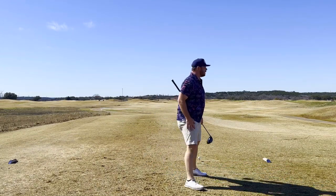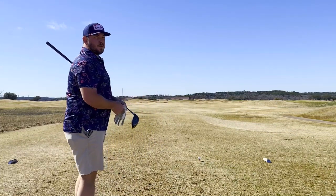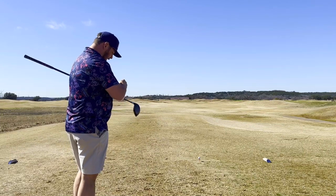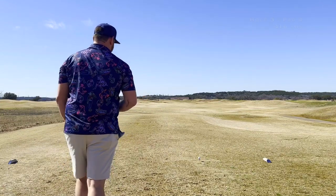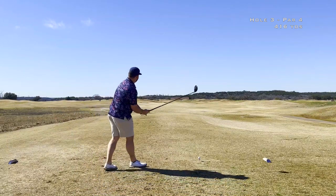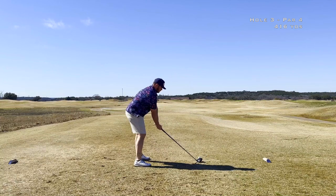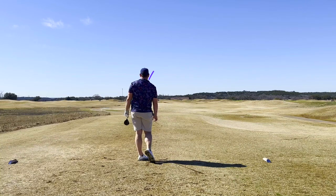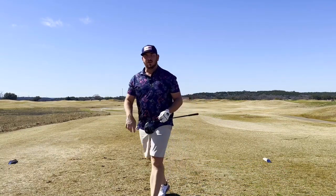Third hole, par 4, a little over 400 yards. Bogeyed that last one. It is cart path only today, so I'm kind of trying to play cart path golf. See how that works out throughout the day. They're on the green, so we're good. Let's get a good drive here. I hope I got over that hill — definitely cart path golf though, up the left side.